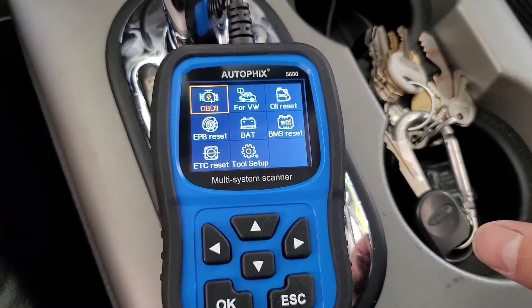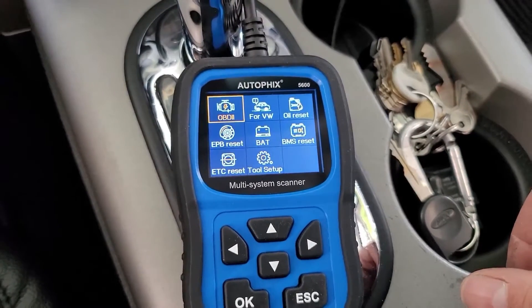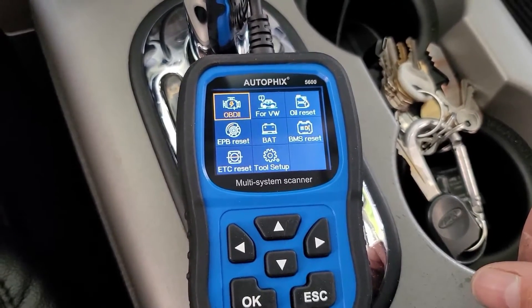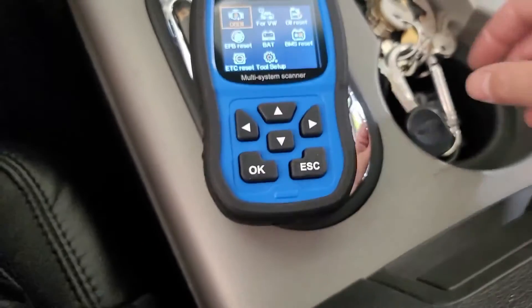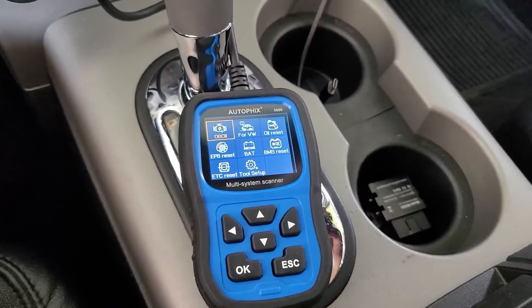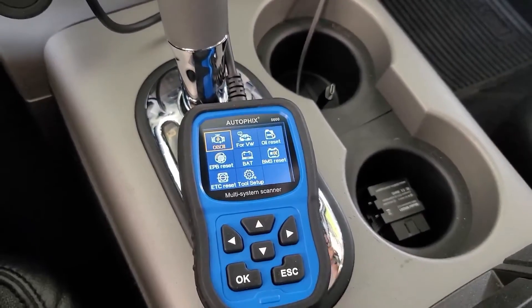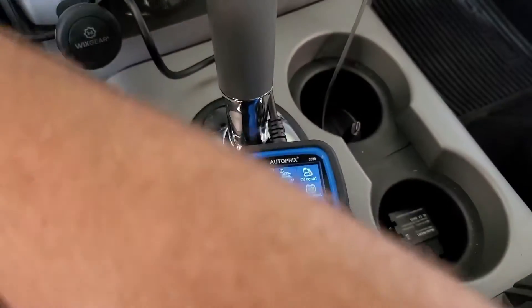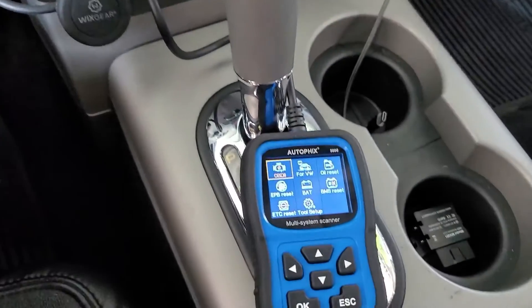We'll look at the OBD functions. I don't think this truck will support any of the other functions — obviously not the Volkswagen functions, battery monitor, or oil reset. This truck doesn't have any of that stuff, and I think this scanner wouldn't talk to it if it did. I do have the Ford version of the Autofix scanner that does all the advanced features, and you can watch my video on that — it's really awesome.